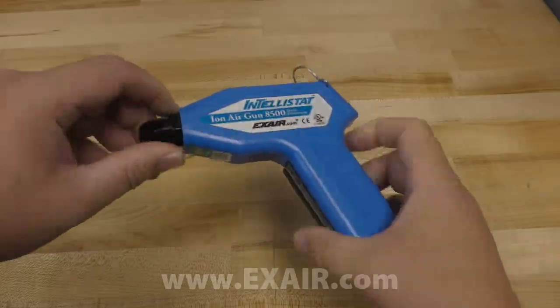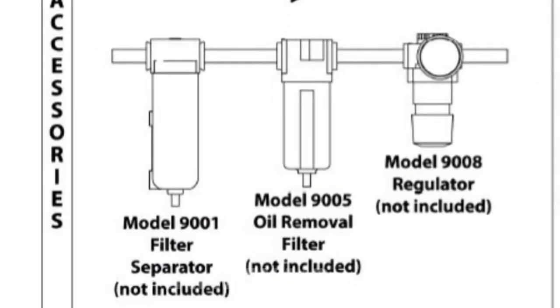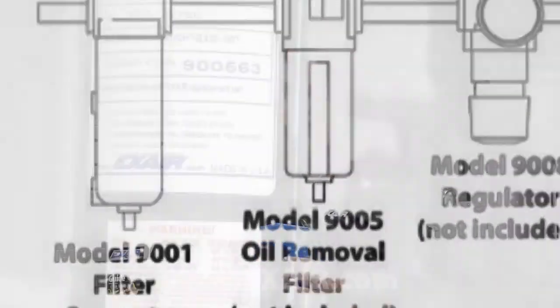This can be cleaned with a soft brush, which should restore the Intellistat to proper operation. If the problem persists, call Exair and ask for an application engineer. Periodic cleaning of the ionizing point can optimize performance, as can the use of a filter separator and oil removal filter.